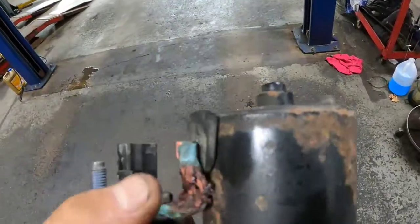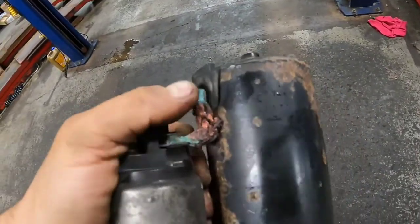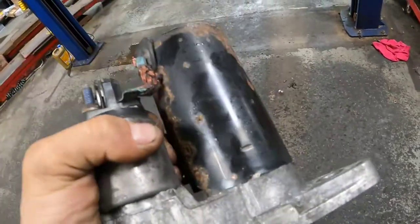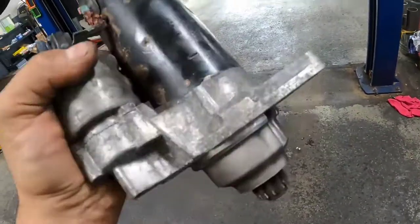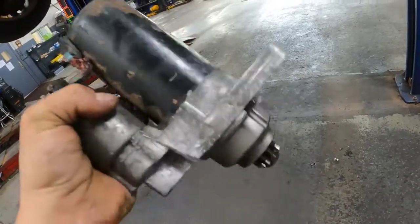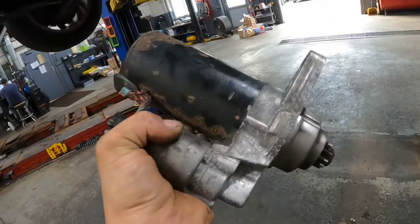Real easy job. You can see what happened here — the braided wire between the motor and the solenoid is just corroded and broken. So I'm just going to swap this out with a new unit and reverse the procedure. Pretty straightforward, and that's it. Thank you.